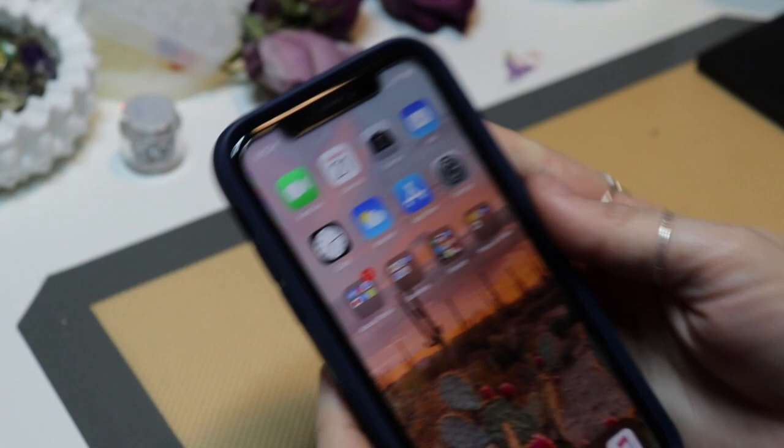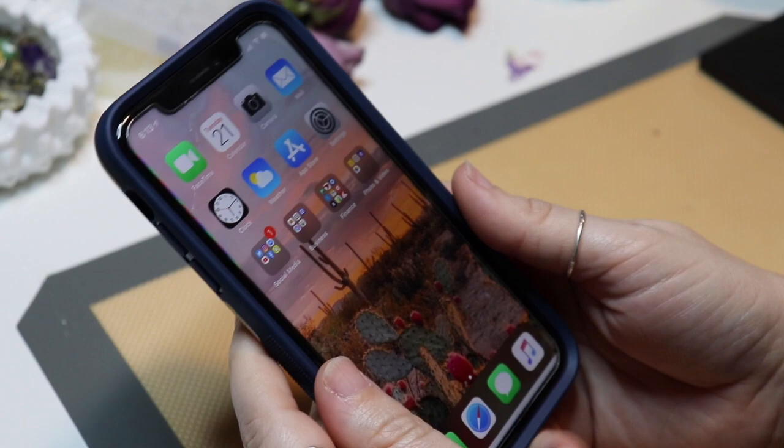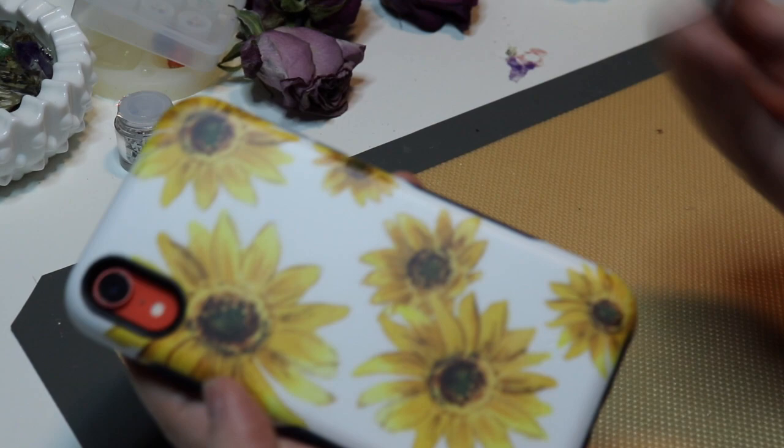I really like this case. Honestly, it's probably my favorite, just because I really like the matte finish and it's protective. And to go with this case, I bought a matching phone grip.